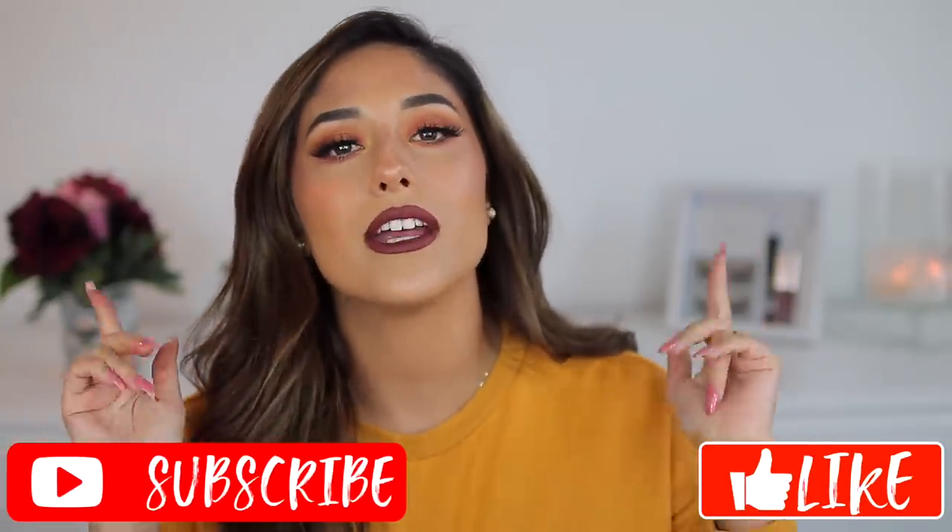Hey guys, welcome back to my channel, and if you're new, my name is Venae Strick. Today I wanted to show you the perfect Thanksgiving glam. I think it is awesome, very Thanksgivingy, and very glam, but it's actually pretty easy to achieve and I use some bomb products. I really hope y'all enjoy this video — please give it a thumbs up and subscribe to join my squad.